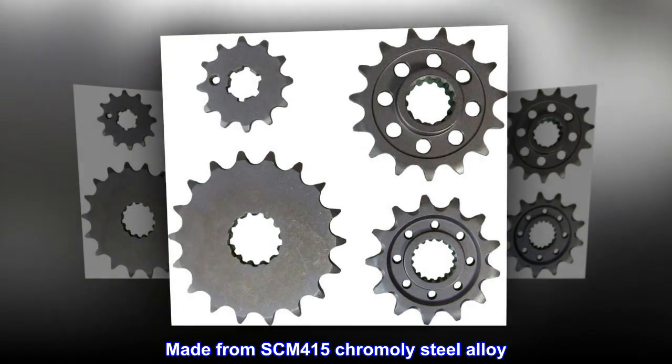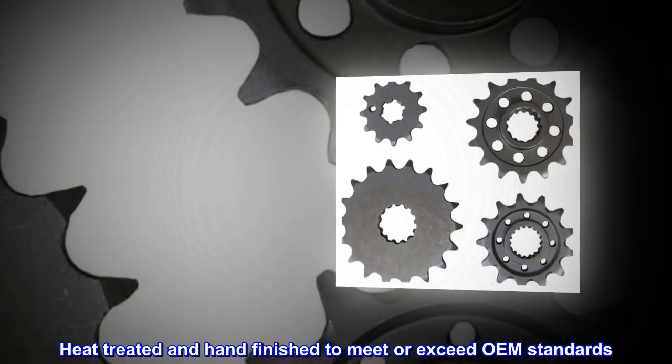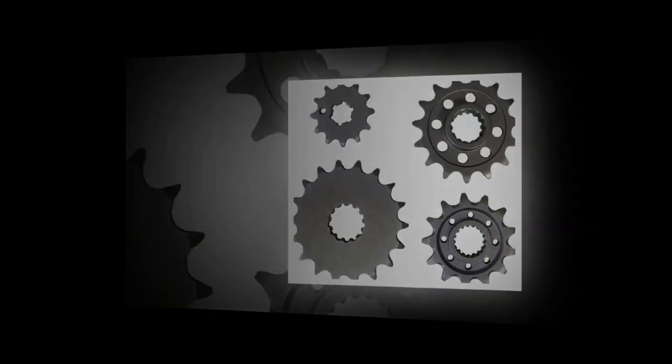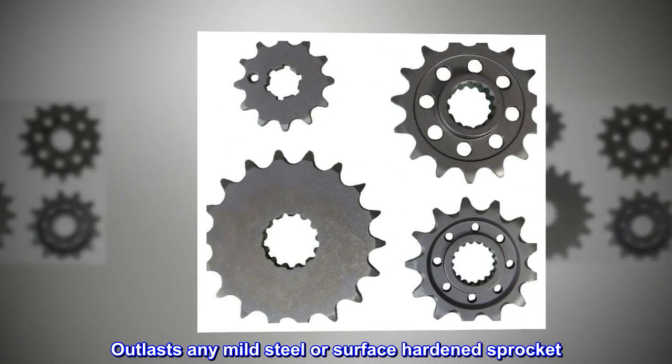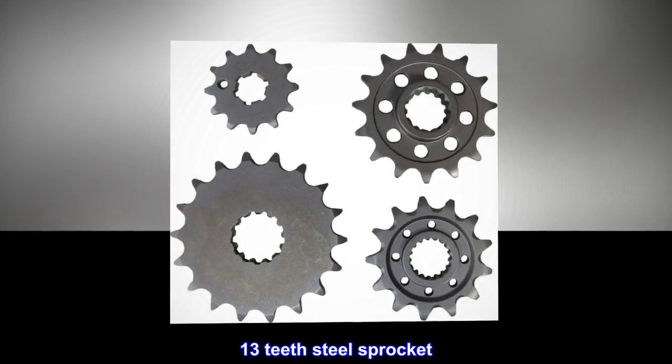Made from SCM-415 chromoly steel alloy. Heat-treated and hand-finished to meet or exceed OEM standards. Outlasts any mild steel or surface-hardened sprocket. 13-teeth steel sprocket.